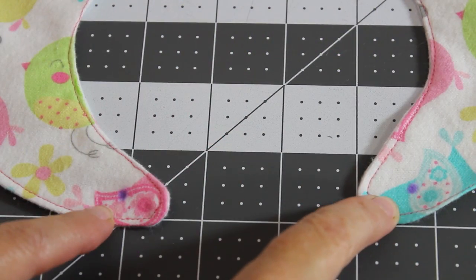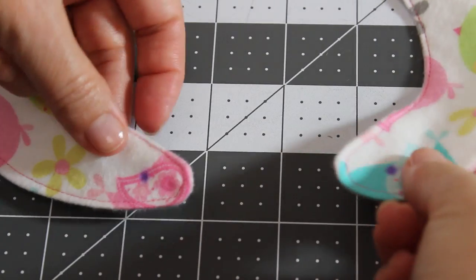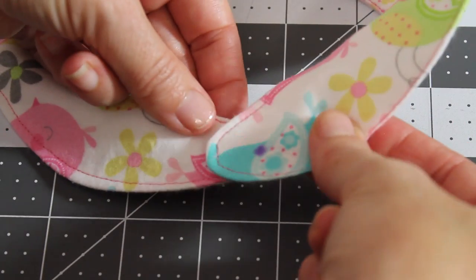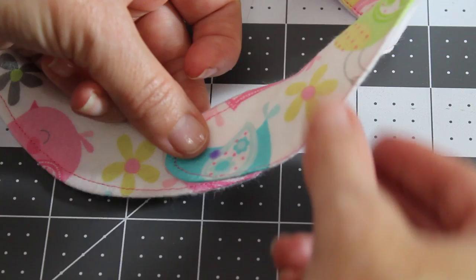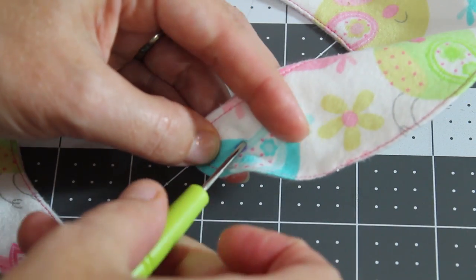Mark your project where you want the snaps, and then you need to decide how you want them to overlap — mine's going to overlap like so. What I'm going to do is take the awl and poke a hole into the fabric where I've marked.